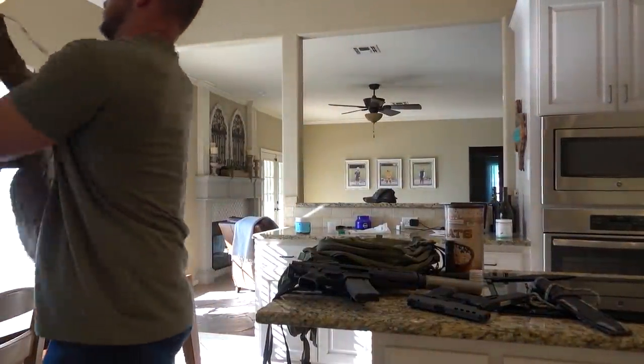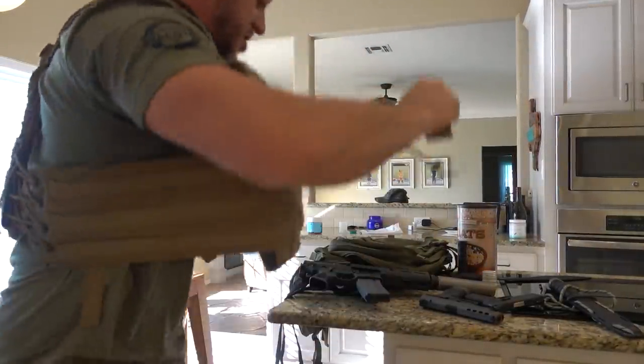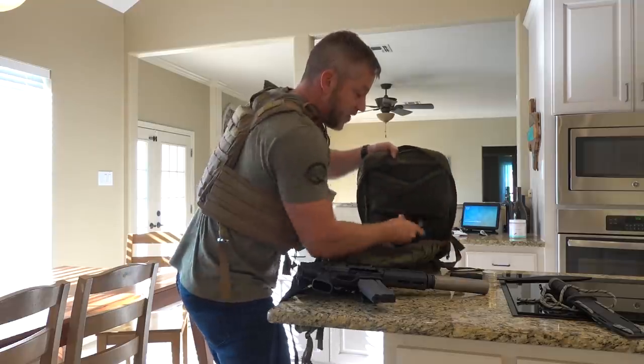Go, go, go. Gotta move. Practice makes perfect. Slow is smooth, smooth is fast. Gun one, gun two, oatmeal — heart healthy. Flex flight.